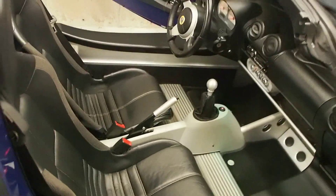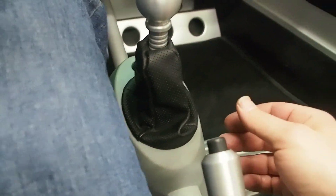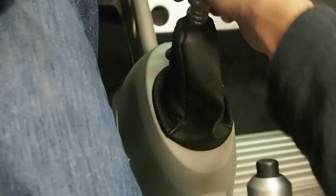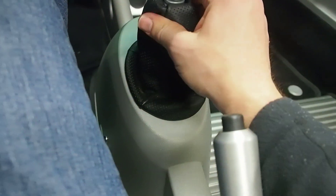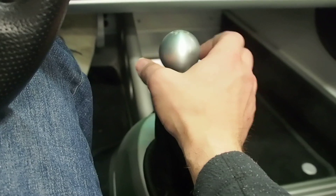Let's take a look at the shifter. Sitting in the seat now — there's the shifter, there's still plenty of legroom, so that little bend in the stock shifter is not really necessary. This feels good. Does it feel different from stock? Not really, but it feels good. A little play in gear, not much.